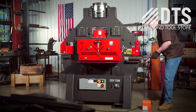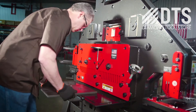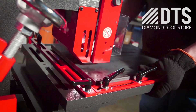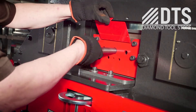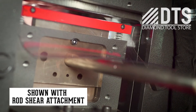Equipped with five workstations, the 120-ton ironworker comes standard with a flat bar shear, angle shear, copra notcher, and a punch station that can accept any of 11 optional attachments, plus an additional open cavity that can be custom fit with one of five optional attachments, including the rod shear attachment.